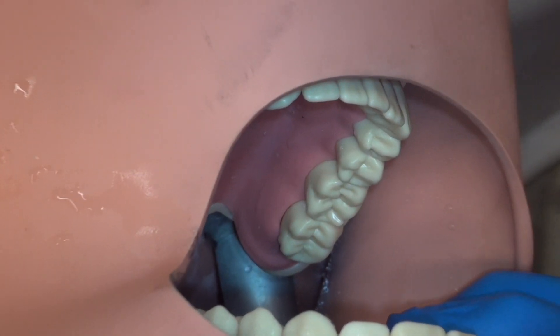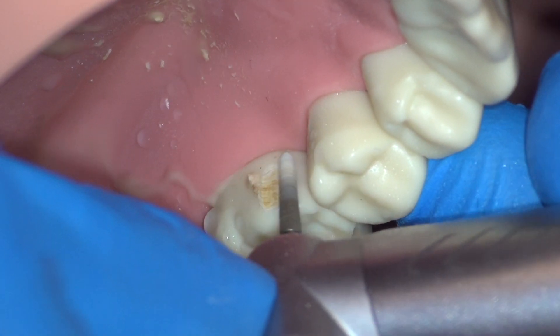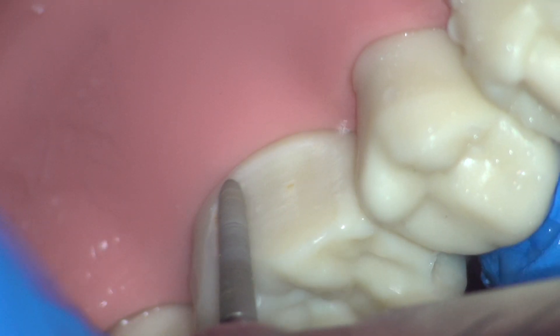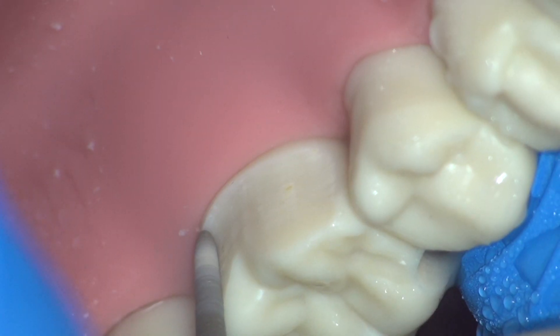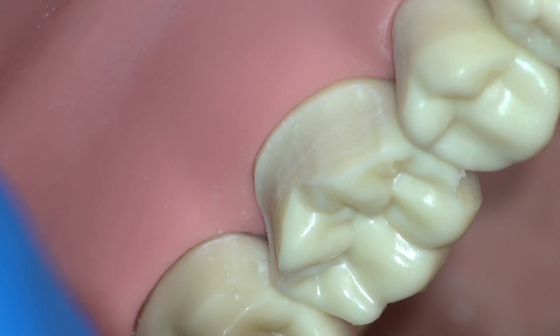For the next step, lingual reduction, we turn the patient's head to the right. Select the desired angulation and continue placing the finish line in a systematic manner from mesial to distal. Ensure placement of the finish line in the desired ideal location. We do not want to have to repeat steps. The quickest way to finish a crown prep is to only do it once. Complete the lingual reduction before moving to the next step.